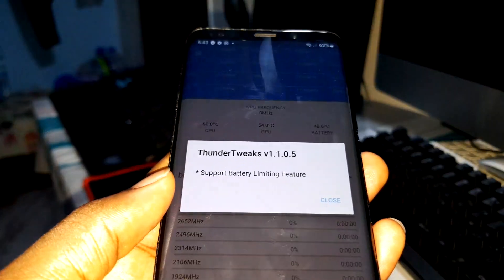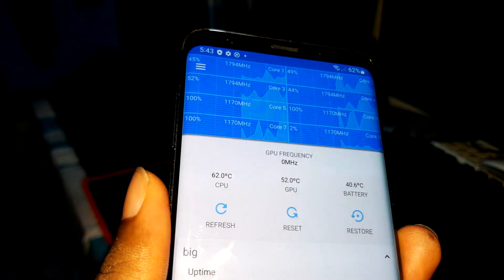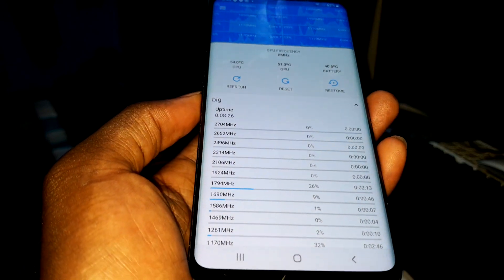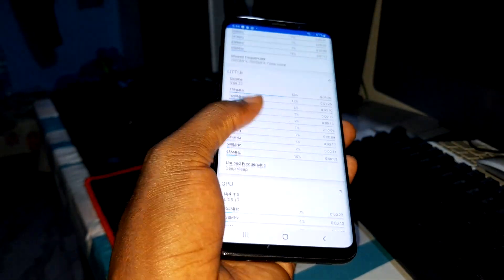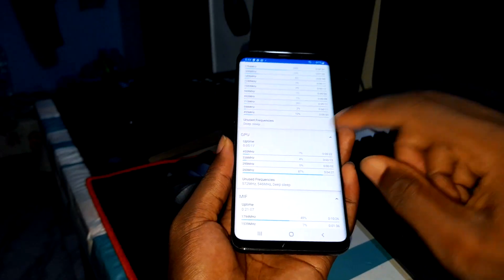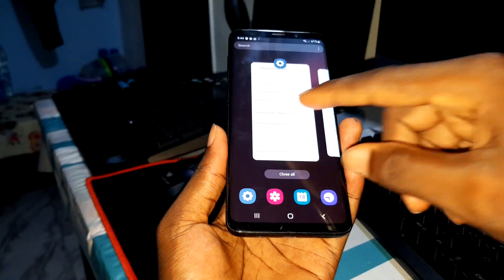This supports a lighting performance feature — you can see more information about your device here: your CPU, your GPU performance, everything in front of you like a professional. This is cool! You can see GPU usage in real time right in front of you.